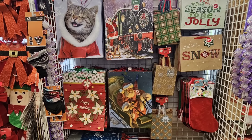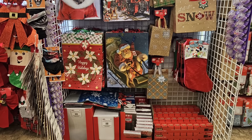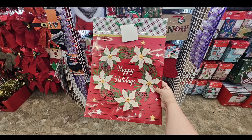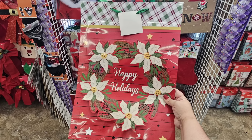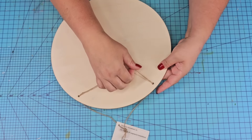Every single year during the Christmas season, I make it a point to go to the gift bag aisle and get some beautiful gift bags that we can use for crafting, although they are great for gift giving. Crafting with them is so much fun.